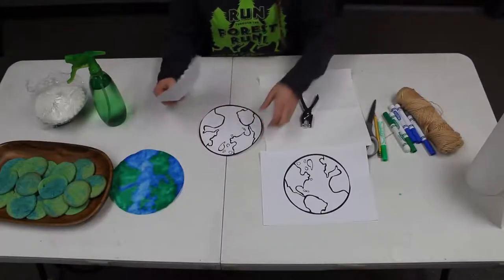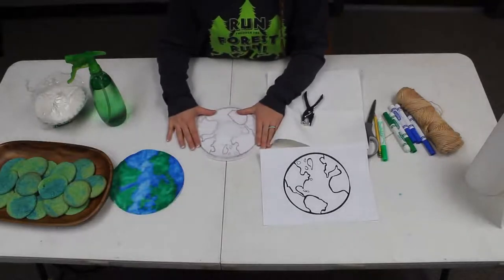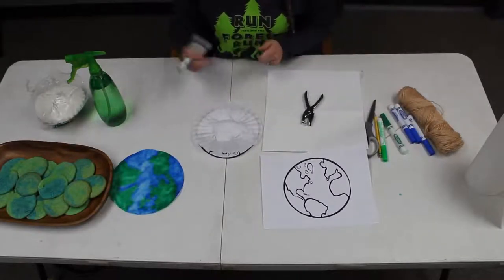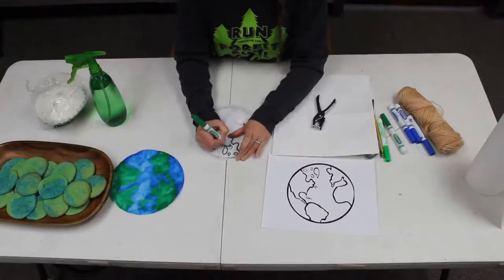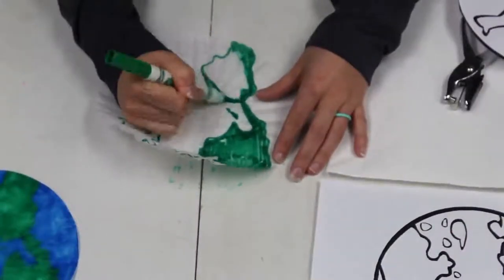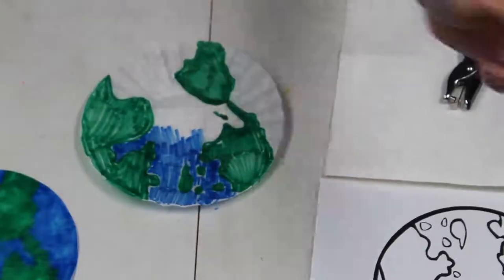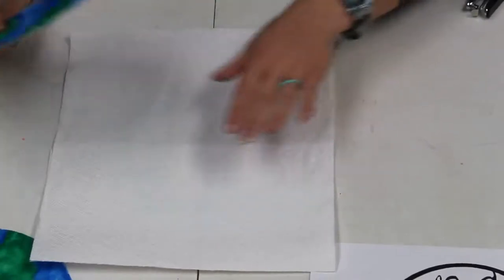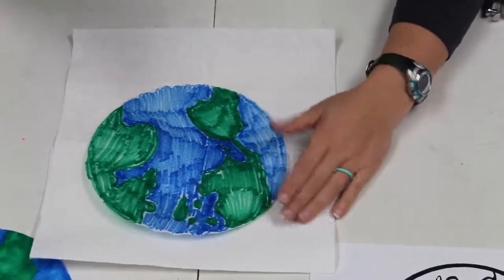So we have our coffee filter and our cutout of the Earth here. We're going to lay the cutout on top — you can see through the filter. Then we're going to trace the land in green and the ocean in blue. Now that we have our Earth colored, we're going to set down a paper towel, put our Earth on top, flatten it out, take our spray bottle, and just lightly spray it.